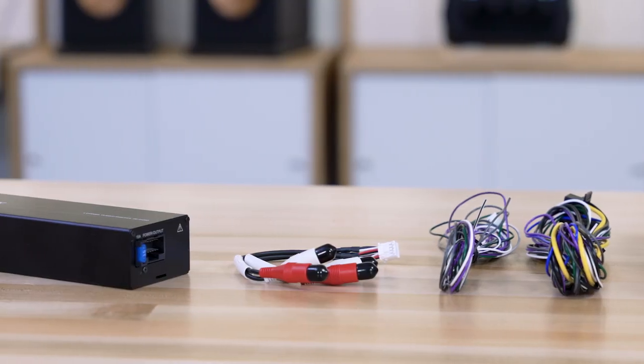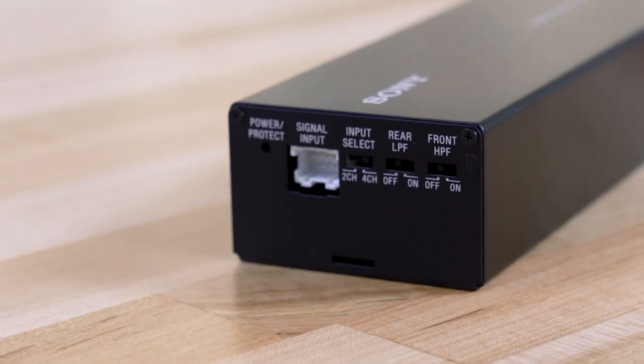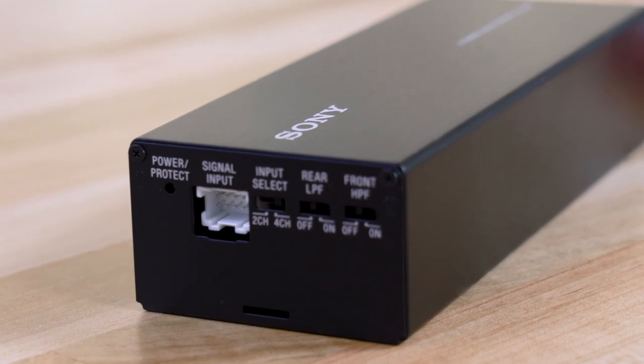It's got inputs for music from your factory radio, so speaker level inputs. It can even sense the music and turn itself on when you start playing music. Of course, if you're using it with an aftermarket radio, it has preamp inputs as well, and it comes with all the wiring that you would need for that.